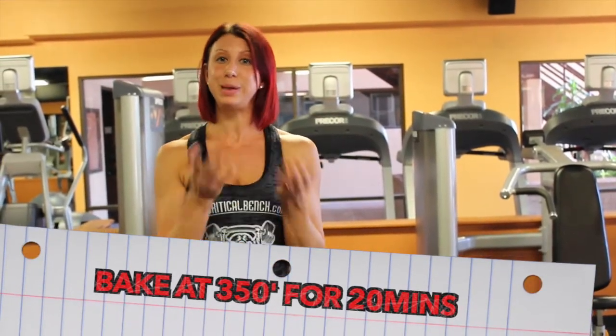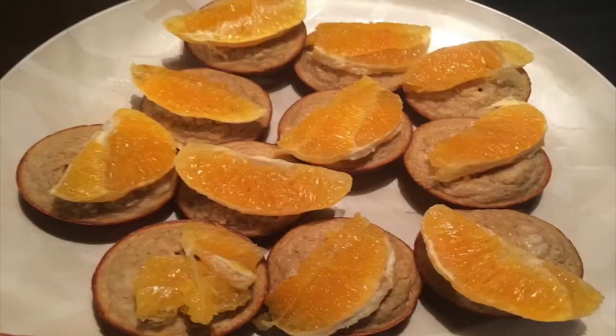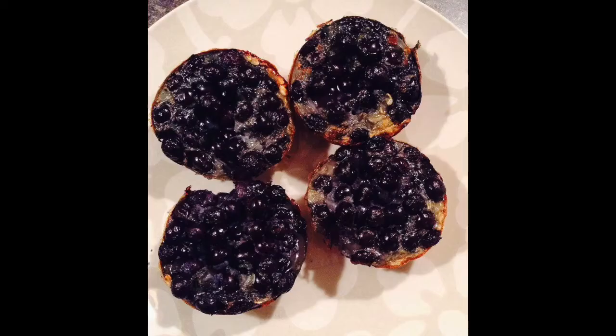You can also add some PB2 — which is one of my favorite things — in chocolate flavor, if you want to give it a little kick. Just package it into aluminum foil tins, and there you go — you have protein muffins. It takes 20 minutes to make, it's super easy, and you're starting your day off right without excuses.